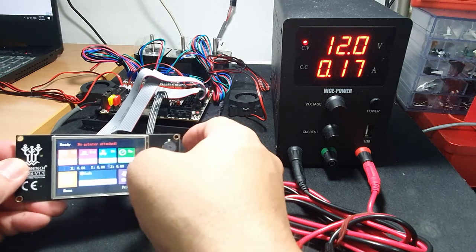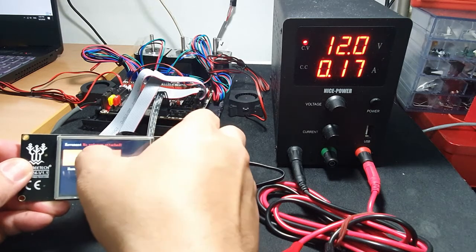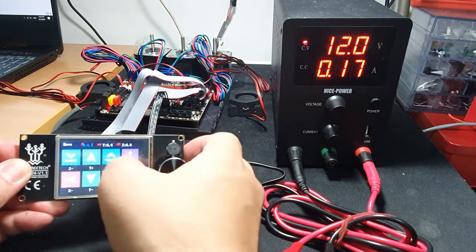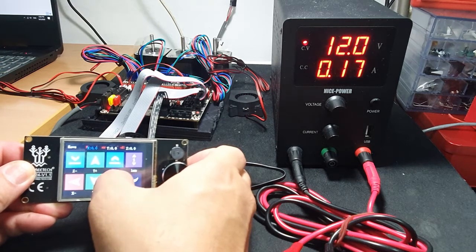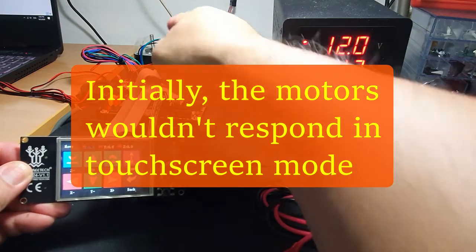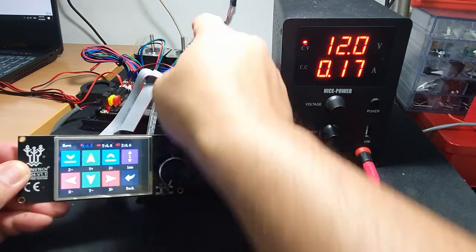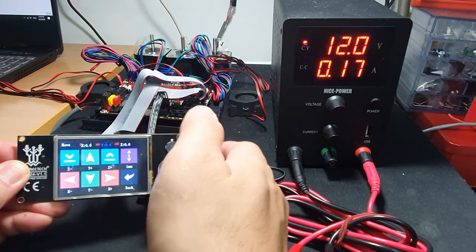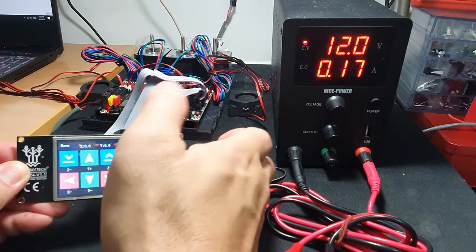So let's try to move the axis. Moving the X axis — nothing's happening. That's the one for the X axis. The Y axis — the one in the middle — still nothing. And also for the Z — nothing.